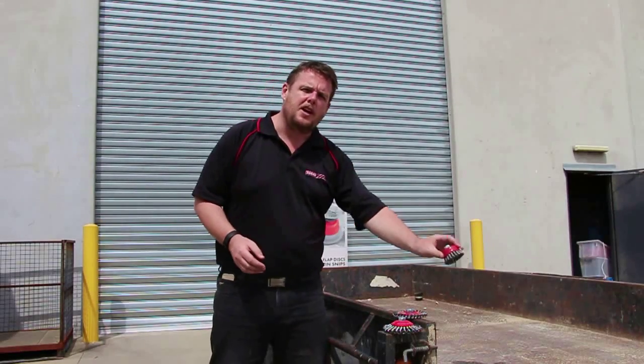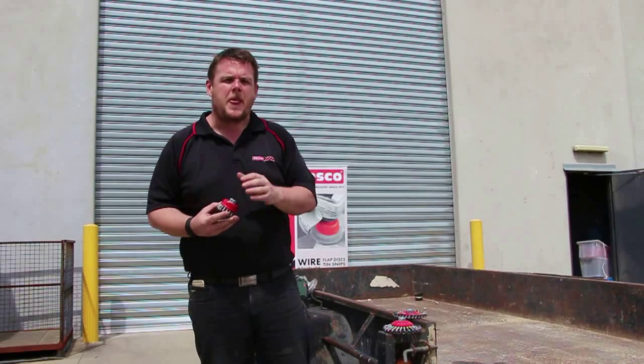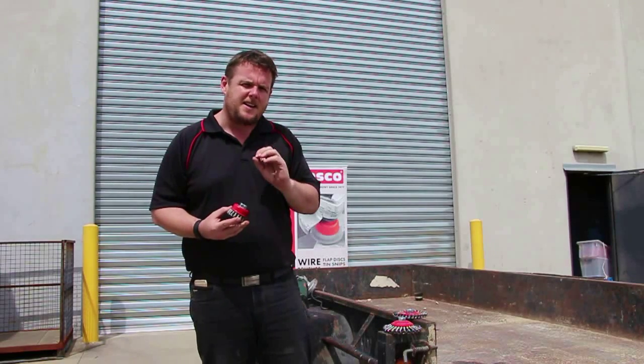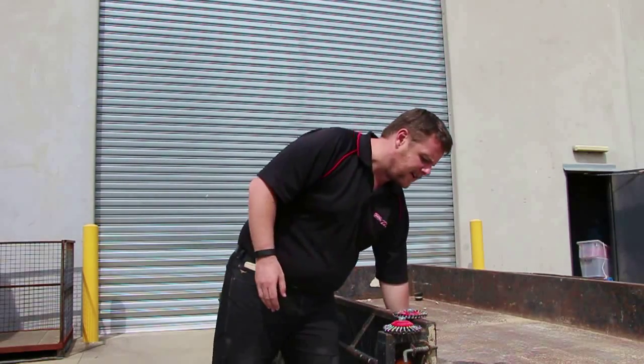When using an angle grinder and wire brushes to clean up a trailer, the cut brushes are fantastic when you're working on a flat surface and sometimes getting into corners to some extent. But if you want to get into some of the harder to reach places, you might be working through a channel or working onto a corner or some areas.